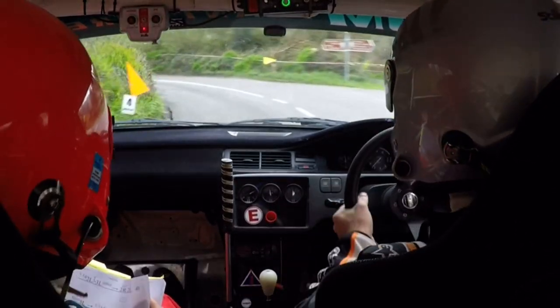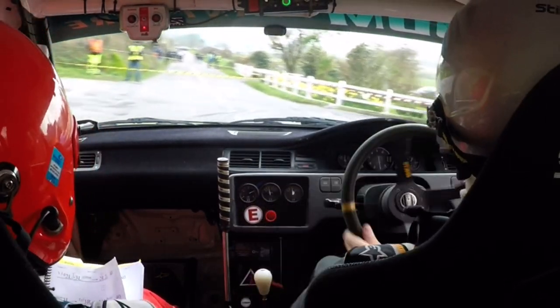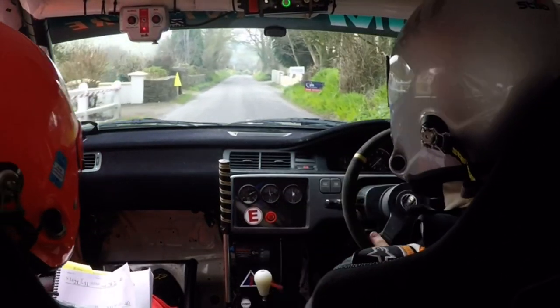Turn square right, don't cut. 2 right over crest, 80.